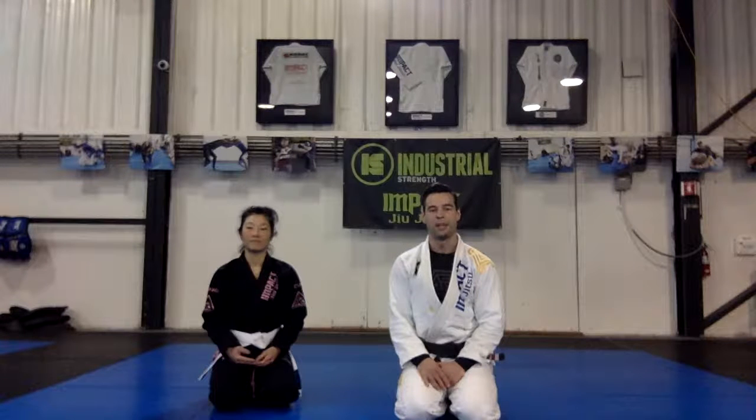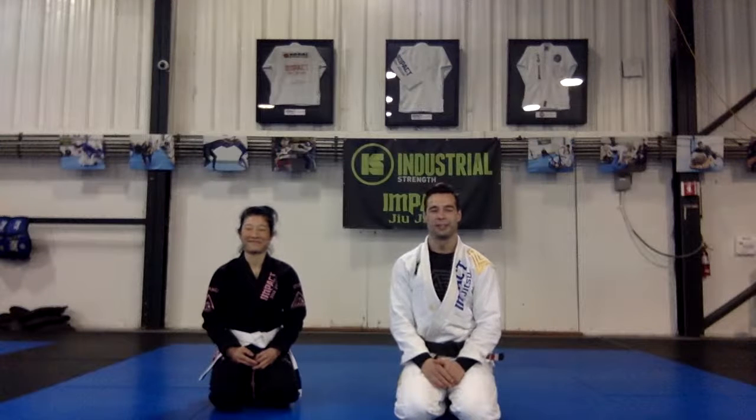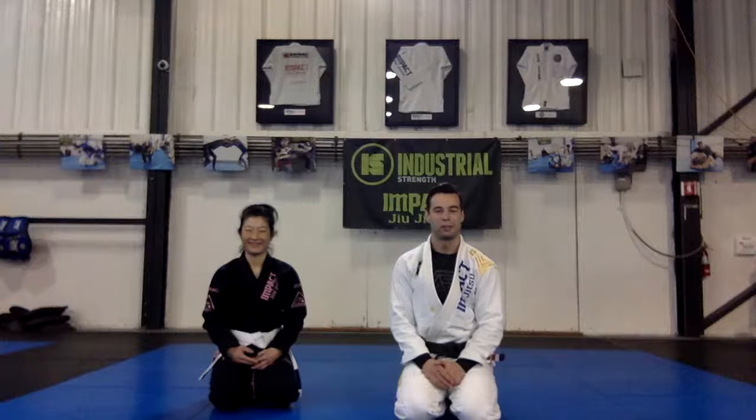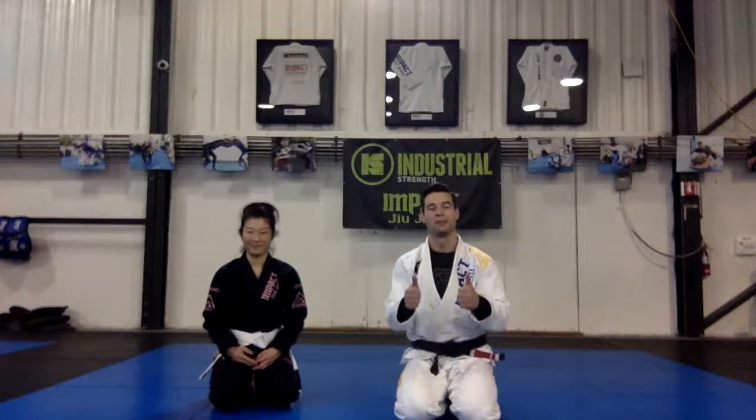Alright, well that's what we've got for today. As always, thank you to my beautiful wife Mira for coming in. This is going to be our last takedown class for the training block — we'll move into some new material in our next class. Thank you guys very much, we'll see you next time.